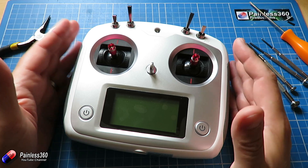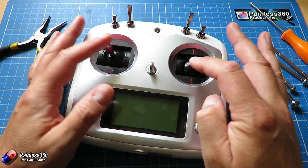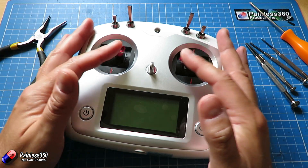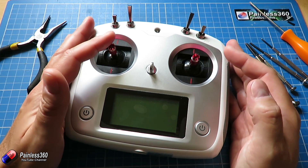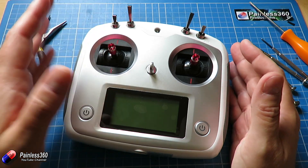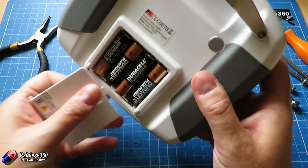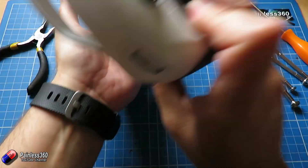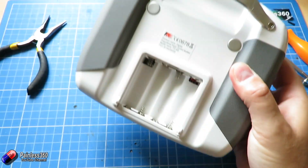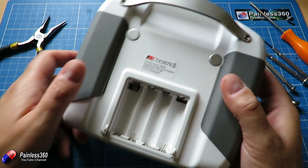Hopefully FlySky will bring out other versions where they take care of this. I suppose it does mean that irrespective of how you set this up, you can decide whether you want your throttle over here or over here, but we're going to set it up like all our other radios. Now this thing runs on four AA batteries, and we're going to take those out so there's no power in the radio before we go mooching around.